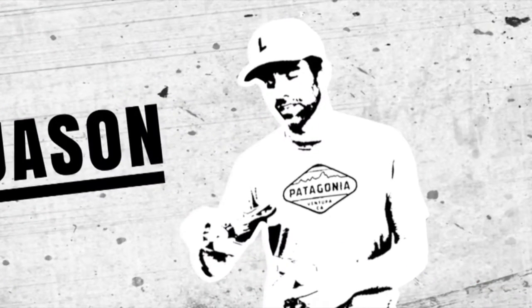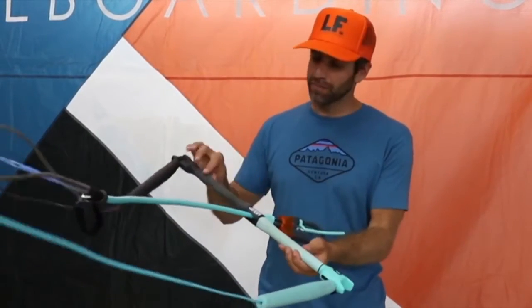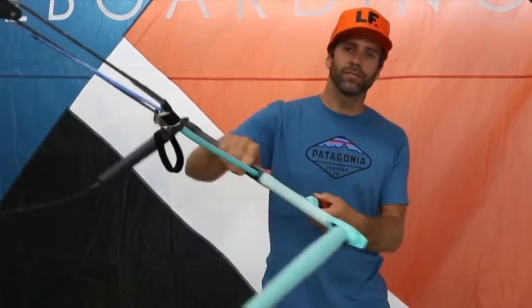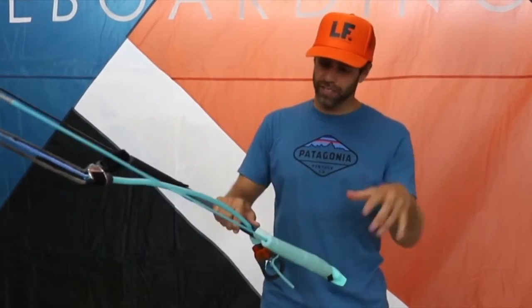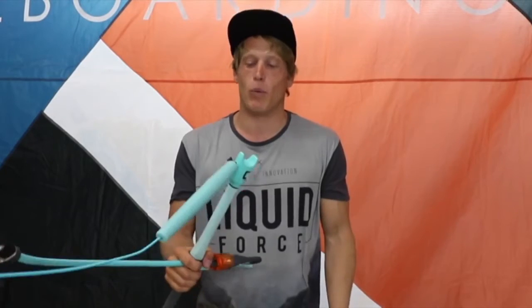I'm Jason from Liquid Force, and why I love the Mission Control Bar is its simplicity — simple, lightweight, one-piece molded composite bar, really easy sheeting in and out, a very simple to use depower cleat, and the whole thing works seamlessly with all of our kites.